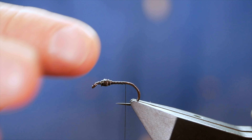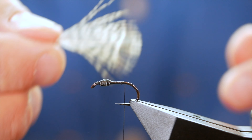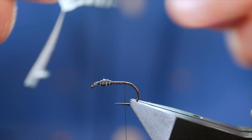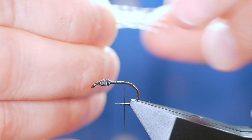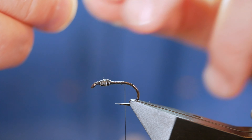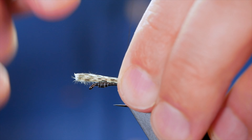I've brought my thread to where a barb would be on a normal barbed hook. Next I'm going to add my tail using some partridge feather. I've stripped away the base fibres, then I pull off about a centimetre and a half at a 90-degree angle from the stem and rip it away — that brings all the tips into line. I lay it on so it's about the length of the hook.